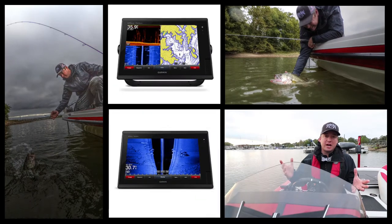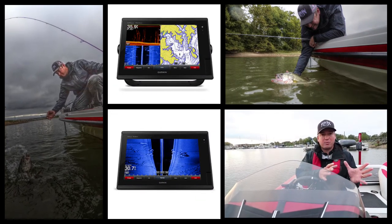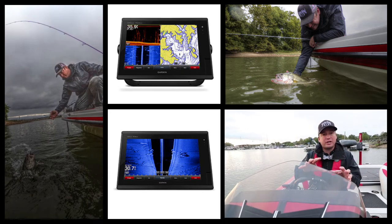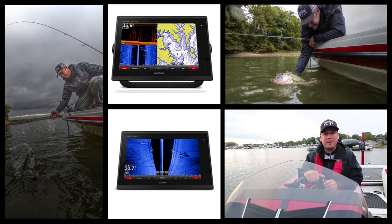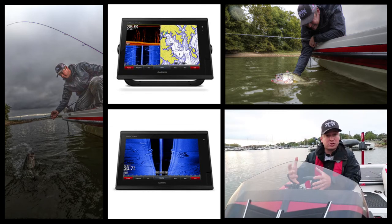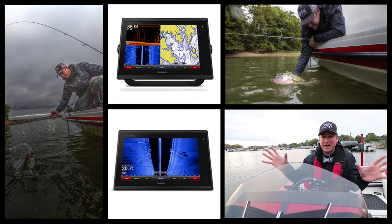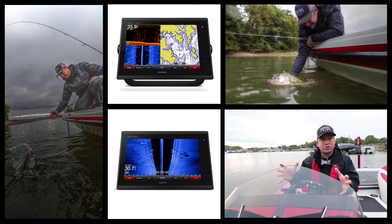A couple key steps for me with screens: obviously you're gonna have your map where you can zoom in and out and look at lake contours, river bends, stuff like that. But I'm also gonna look at 2D — your regular sonar — and then I'm gonna have a down scan and a side view. Those are gonna be crucial as well.